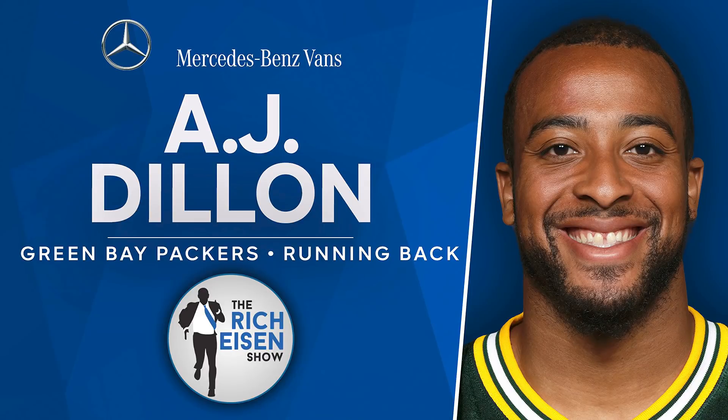I've never really asked anybody this, but I've seen you work in your photographs in practice. What is your leg day like? What's AJ Dillon's leg day?